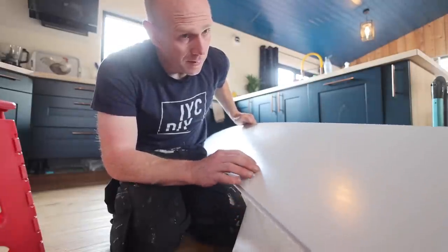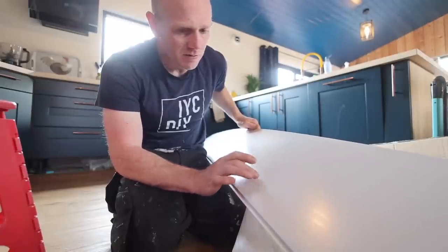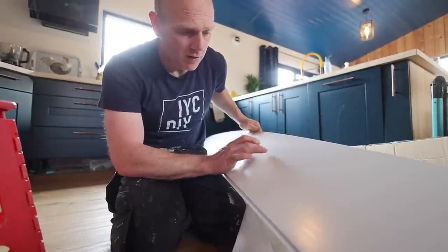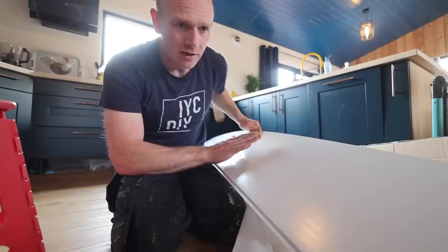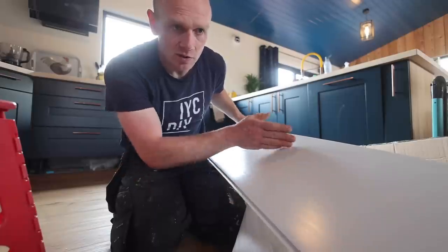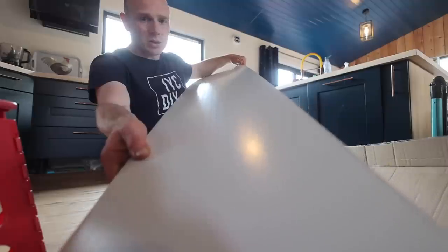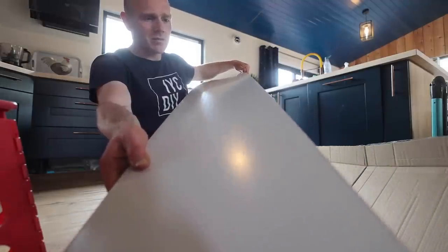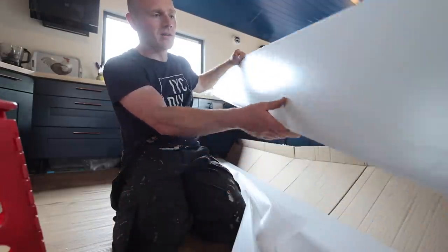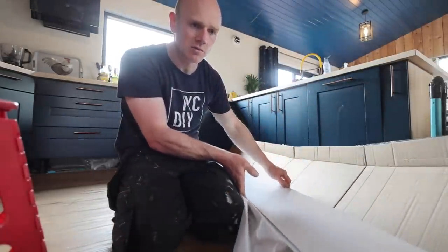These are the panels we've picked — they are just a matte white PVC panel, as matte as you can find. They don't have the V-grooves in them so they should leave a fairly flat, smooth ceiling, just with the occasional join every 200mm. You can just about make out those sort of ribs on the underside, but I'm hoping we haven't got too much directional light on the ceiling so we shouldn't be able to see that.